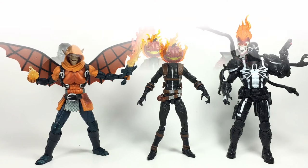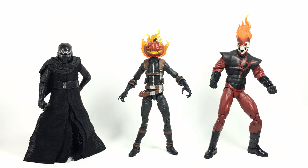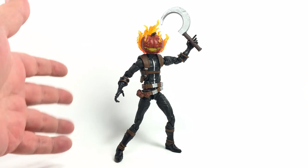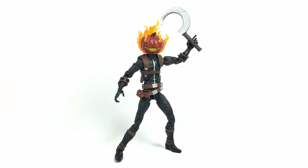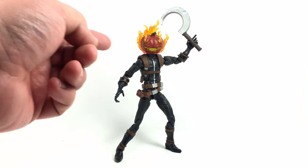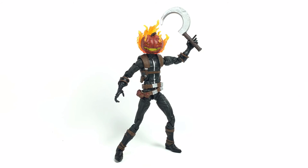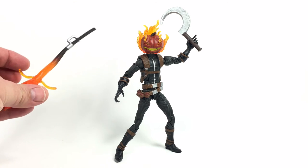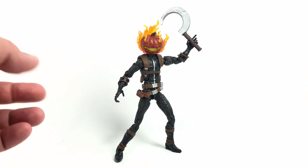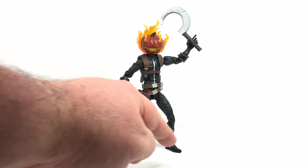For a fun size comparison, here he is next to Death Storm from DC Collectibles and Kylo Ren. Wrapping up — overall the figure came out looking completely badass. Hasbro did a great job with the character's look, the head sculpt, the fire effects, and the paint which came out really clean overall. The accessories were excellent — especially the broomstick, which came out really nice.